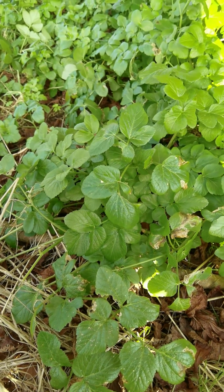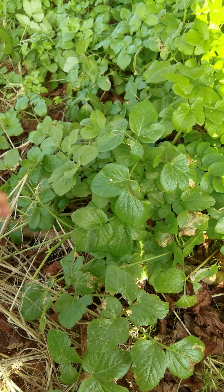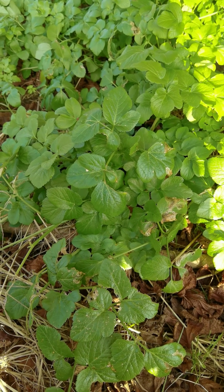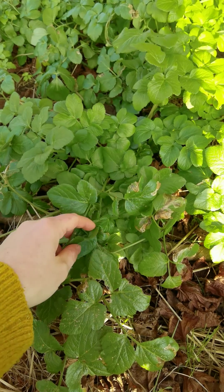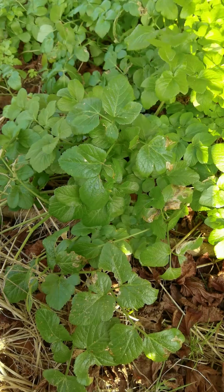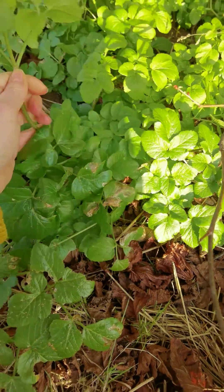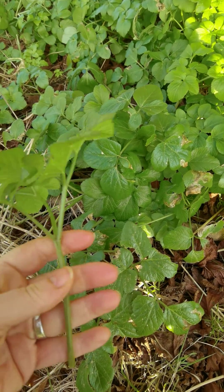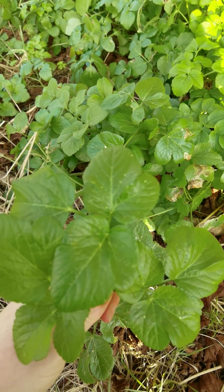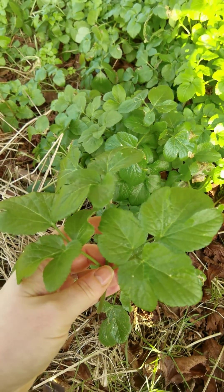This is Smyrnium olusatrum — I'm not sure if that's how you say it, but it's how I say it — it's Alexanders. I'll do another video on this later in the year because there are features that get easier to identify as it gets older. When it's young like this, the stems and leaves are really lovely — a really useful pot herb and something you can use in your cooking. As they get older they can get a bit woody, chewy, and tough. This tends to grow within a mile or so of the sea, but it's making inroads into inland places.